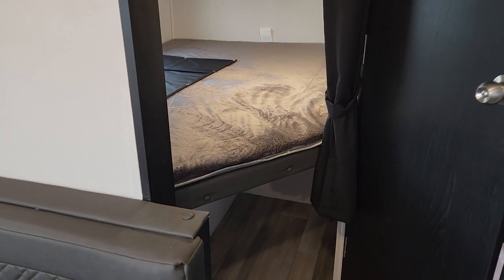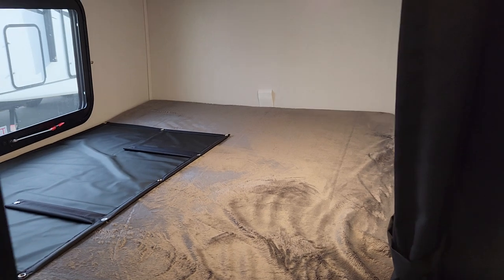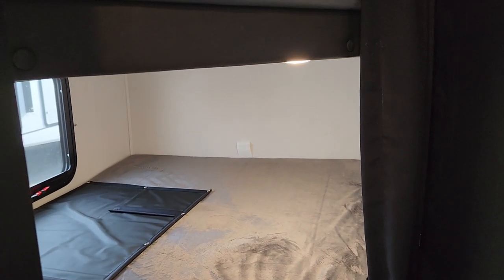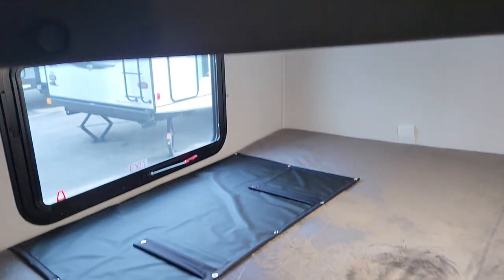If you bring a dog or just need more storage, you've got a great spot here where a dog bed could go. Great storage for the kids as well, and with these massive bunks — which are really double beds — it gives kids the ability to store all their stuff in there. Especially for smaller kids, two can easily share one bunk they're so massive. Both bunks have a window with a blackout curtain.